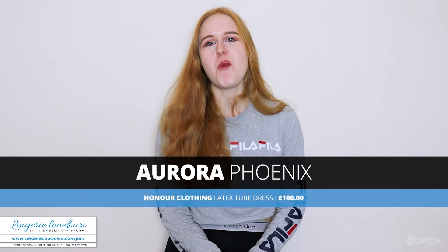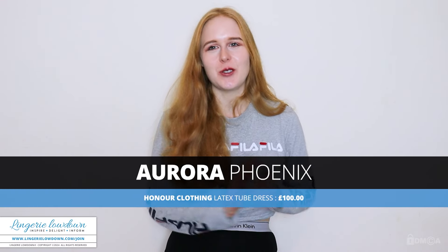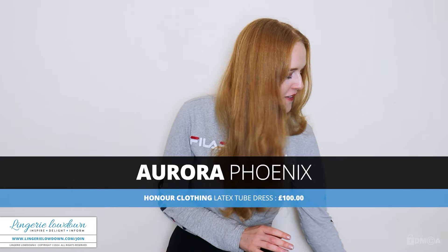Hello, everyone, and welcome to another review video from Laundry Lowdown. My name is Aurora Phoenix. I'm a professional model and makeup artist, and I'm also a presenter here at Laundry Lowdown. For today's review, I'm going to be reviewing some latex, which is quite exciting. Laundry Lowdown is an impartial review company, and what we aim to do is be completely and utterly honest and impartial.